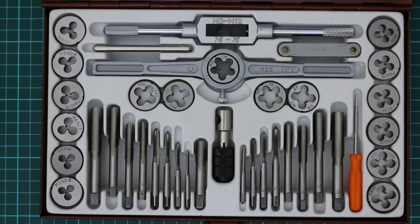So that was the Trade Tools tap and die set. I've not played around with it enough to say how good it is, but it does the job. Thanks for watching.